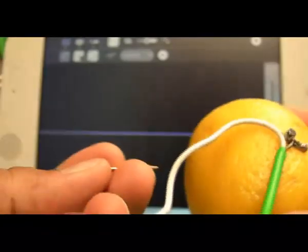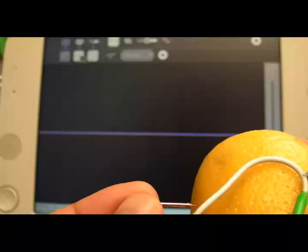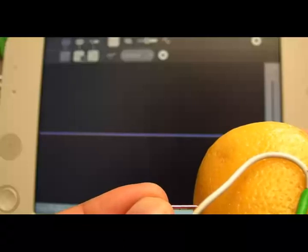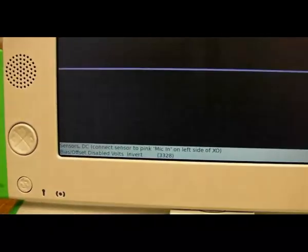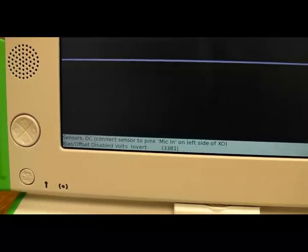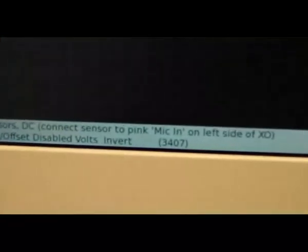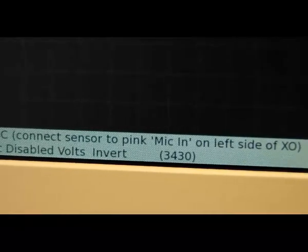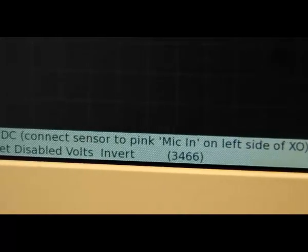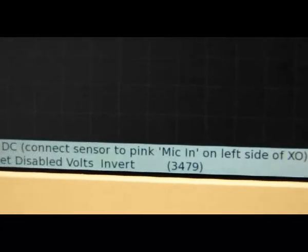Now we'll plug in one of the nails — there goes the zinc — and as we plug in the copper we should be able to see a change in the line because there will be some voltage generated inside the lemon. As I barely poke the surface you'll see the line actually moving. The copper nail goes in, it dips, and at the bottom it says 3350, so that's 0.335 volts, and it starts to climb steadily. This is as the electrons start to flow from one end to the other; if I give the lemon a squeeze the numbers might change a little bit.